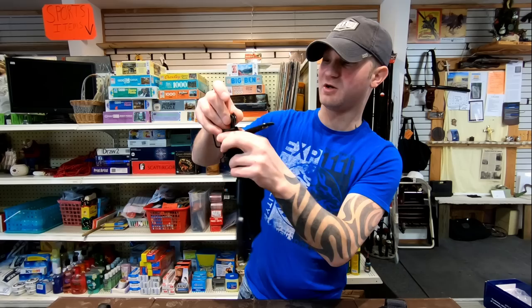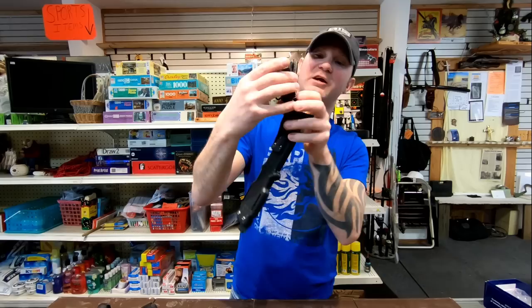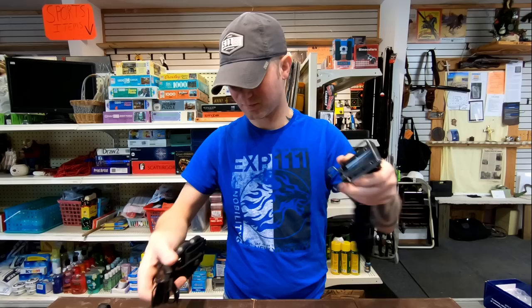The locking clip on the Smith & Wesson does seem to be okay. It's also got your belt loop, which is oversized, so if you have a military-style or tactical belt it will fit through there. Same with the Ontario — everything looks great on this. They're both assembled exactly the same.